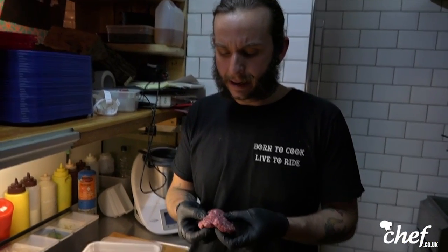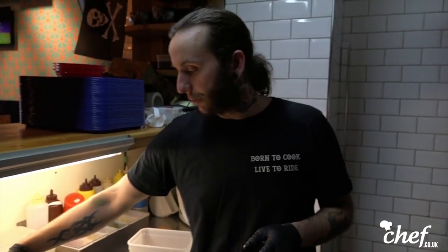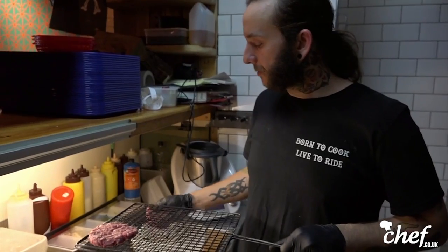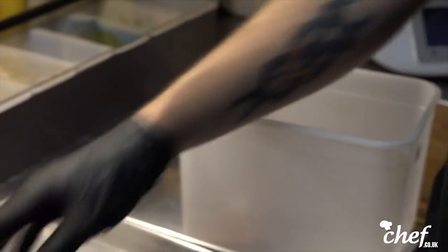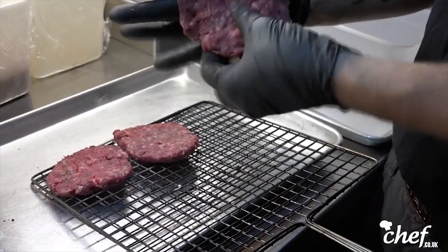So these are the patties here — 85 to 90 grams. Bone marrow, dry-aged beef. It's so many different flavors and aromas. We start by putting our three patties on the grill. We just use a Vietnamese style barbecue grill, just wire mesh. We try to do everything very, very rustic. Make sure that all the meat is nice and flat, because after you cook it, you're gonna have the meat shrinking.